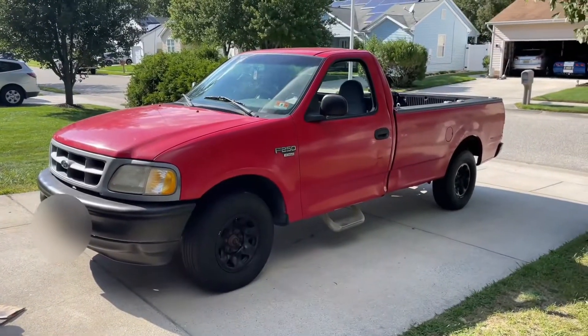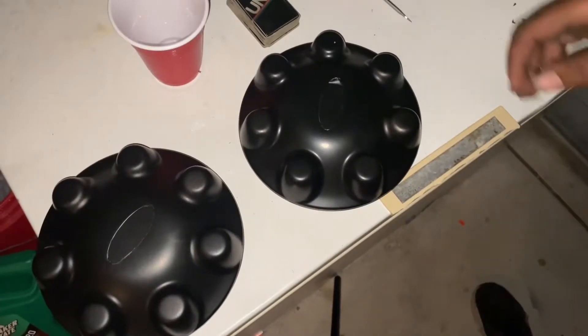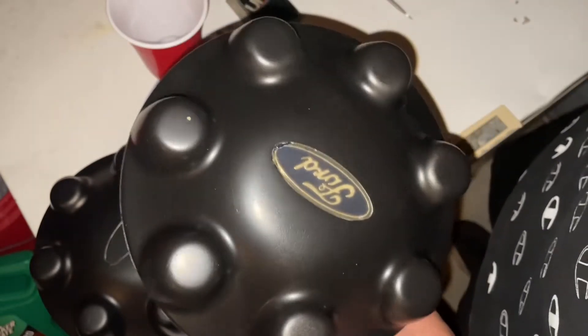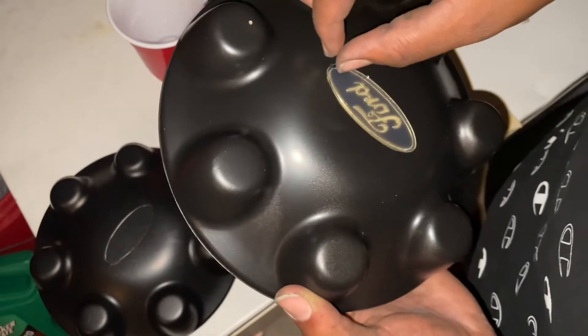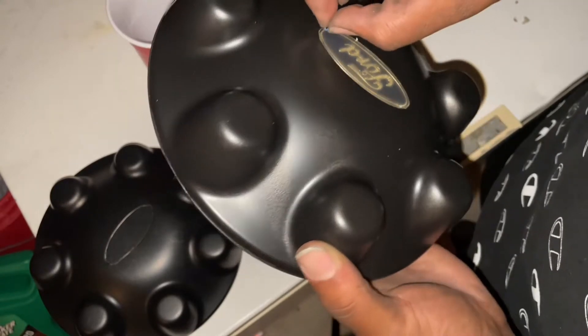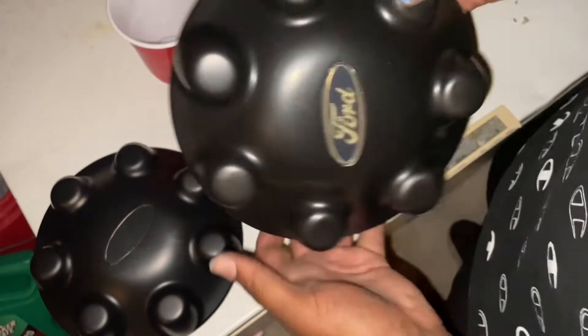Finally done. The front bumper, all of my wheels. Hopefully I'm going to get some lug nuts — maybe chrome for these. It looks good. Way better than before. I love it.